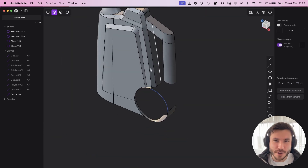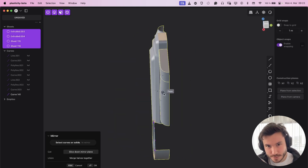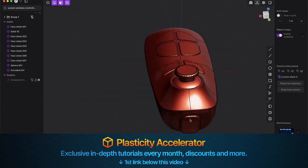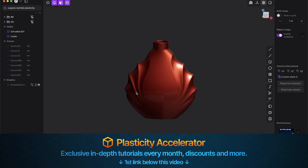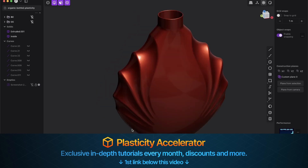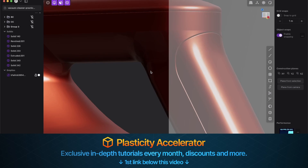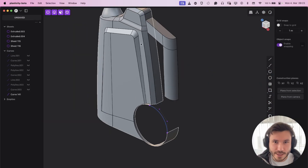So I'm working here on a really cool bottle design. If we just mirror it over you'll better understand it — something like that. I'm working on the Plasticity membership where I'll post much more in-depth real-world projects for beginners and more advanced stuff like this. So I'm just practicing here, and we have this handle and this body.